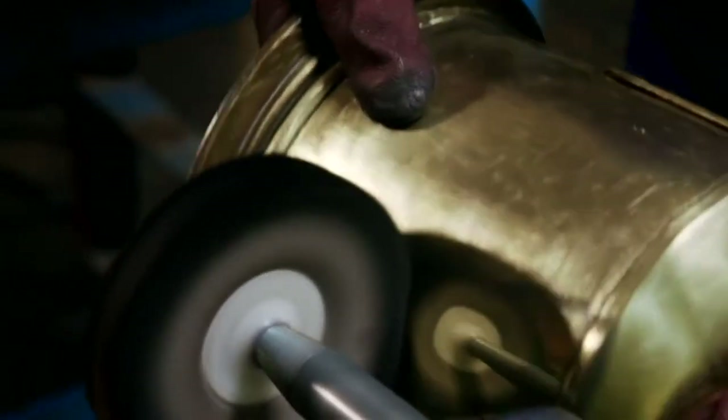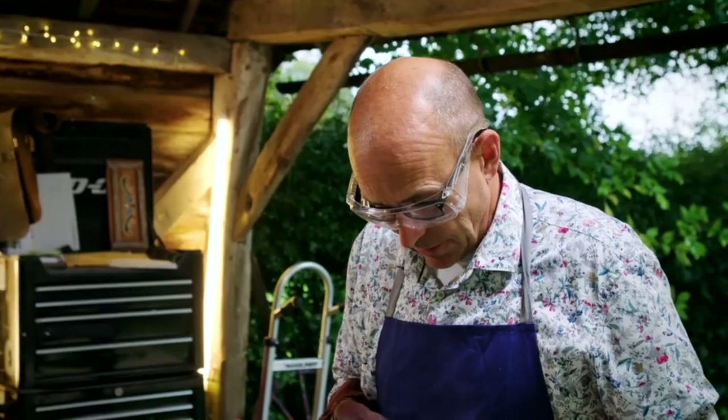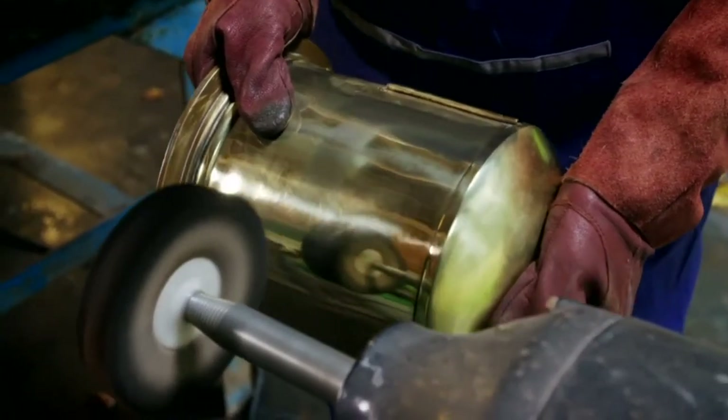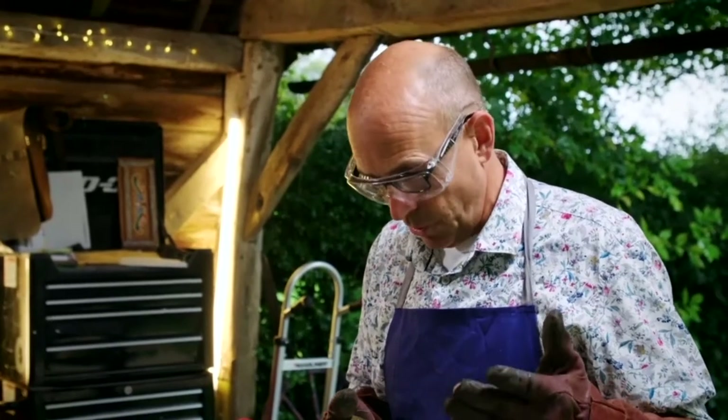I'm just doing the first stages of polishing on the brass and, as you can see, most of the dents have gone, but I've left a slight ripple and the odd little mark in it. This is over 100 years old and to make it look like new would not be a good thing.